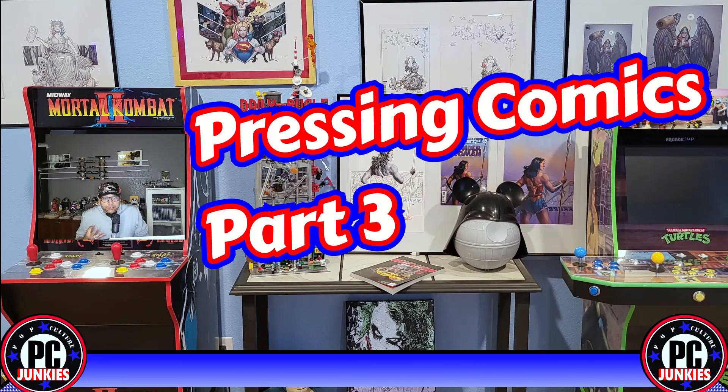In the last part of this three-episode series, we're going to talk about whether you should have someone else press your comics for you, what the risks of pressing are, and what the options are for having other people do it. In the future, we'll get into some actual pressing videos where we do some before and after shots on books that I press myself.